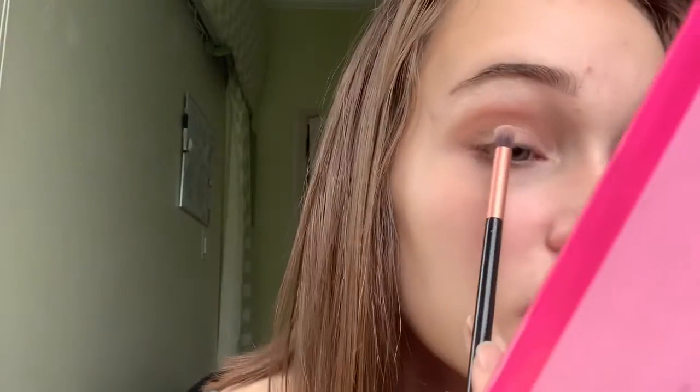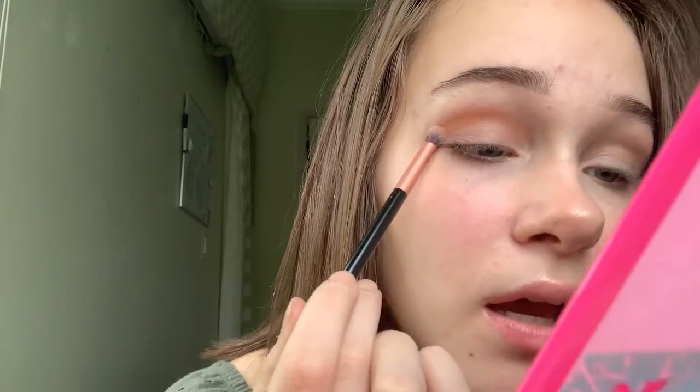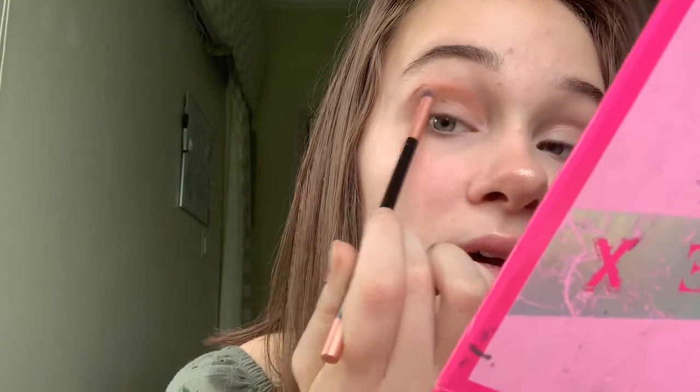Next I'm going to go in with the shade Mr. Diva and I'm going to layer that on, then blend it out with this brush. Mr. Diva is the shade right below it and she's just a little bit darker, so we're going to go right over the color we just put down. Pack it on — you can swirl it in if you'd like — and then grab the blending brush to get that more put-together look.